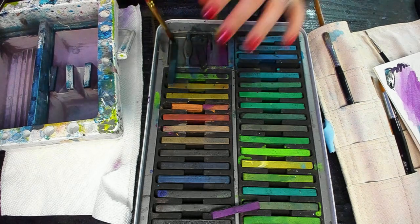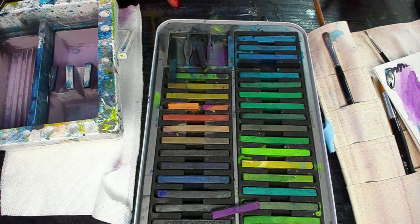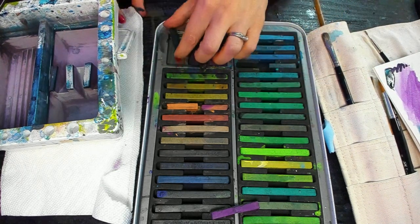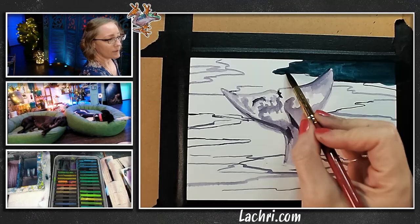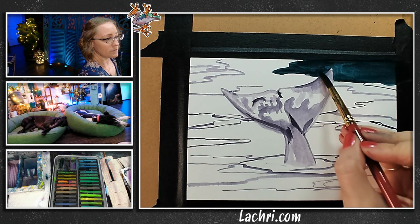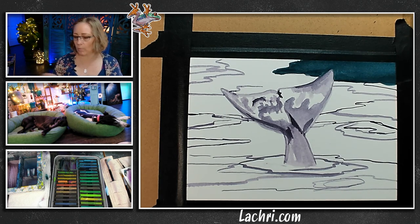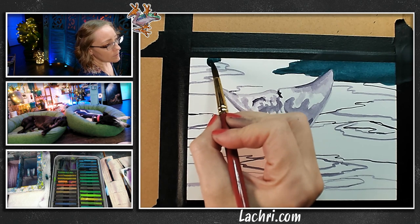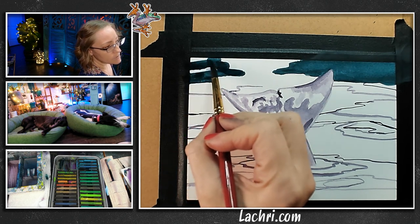I'm using a round brush now. When you get Ink Tense, you will often find the blocks are broken in pieces — that is not worthy of being upset about or sending them back, because no matter what you do, these break; they're very brittle. I will normally break mine on purpose just because they're a little bit easier to handle. I am going to start with these darker areas, filling that in. I'm going to take a mop brush and just soften that out where it's not quite smooth.